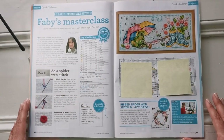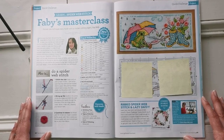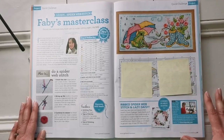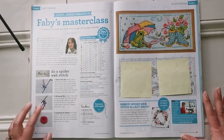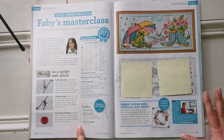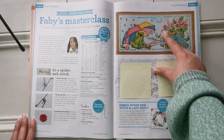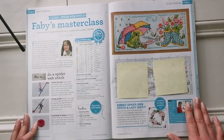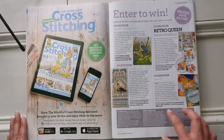This one I love and want to do so badly — it's the Quick Challenge where you learn how to do a spiderweb stitch, which makes this little rose. This is the 'Frog and Wellies' chart. It says this is an advanced stitch, mainly because it incorporates an embroidery stitch — not just cross stitch — so it could be a little daunting, but I think it's super cute.